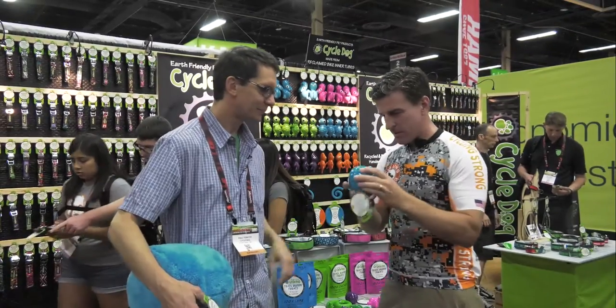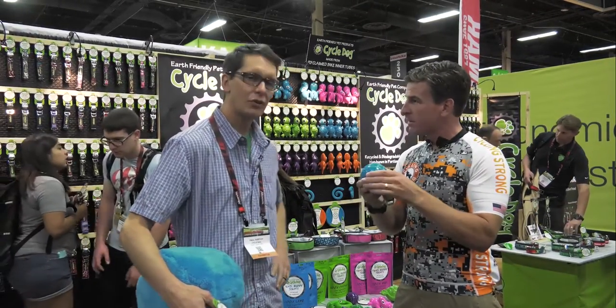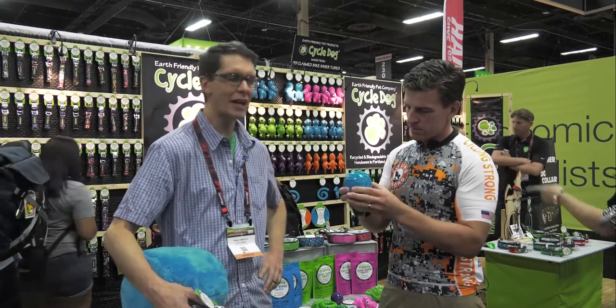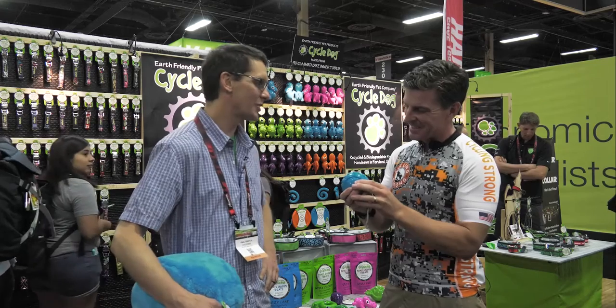And very durable? Yes, it's a cross-linked polymer. It's been very, very durable. Obviously nothing is indestructible for dogs, but we're really happy with the durability.